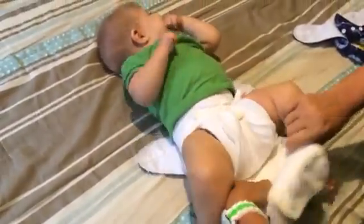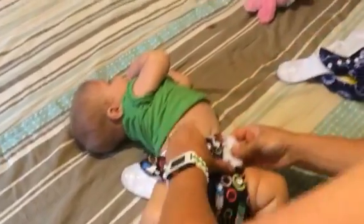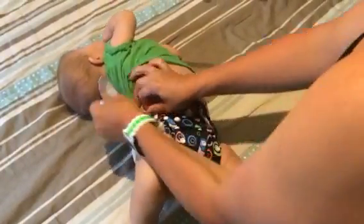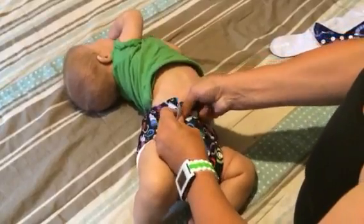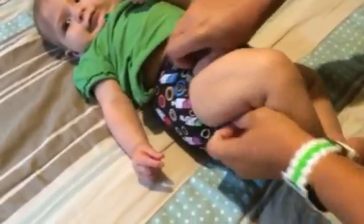Now I just take my pocket diaper and spread everything out. She's still on the tightest snap, even at night. Once we moved up a rise, it kept her on the tightest snap. Once she's in there, you want to make sure you always tuck in the cotton from the thighs or it'll wick out and you'll end up with a wet bed.